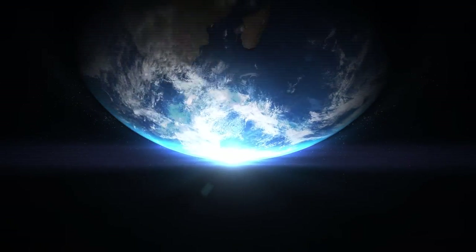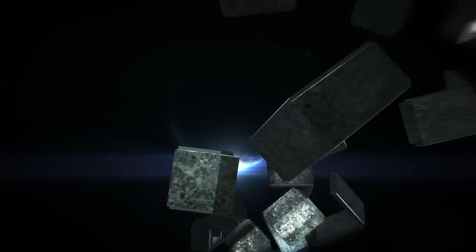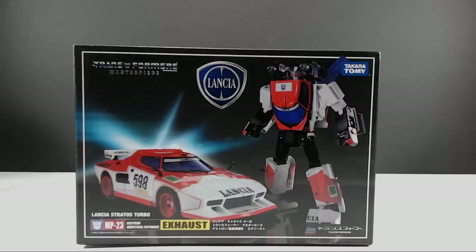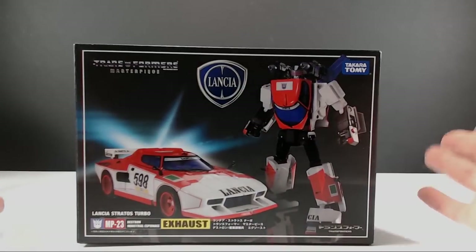Welcome everyone to another Radio Free Cybertron review. I'm your host Diecast, and this is a figure I'm really excited to bring the review to you — this is MP-23 Exhaust, which is a homage to the 1980s Diaclone figure.